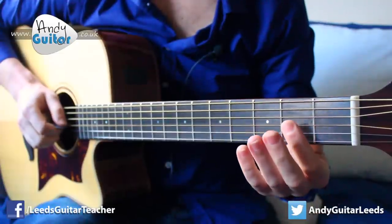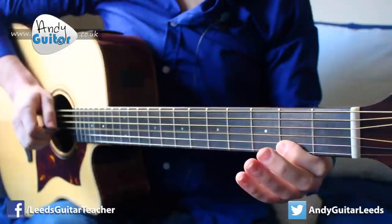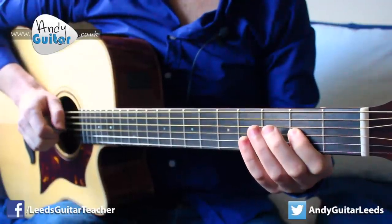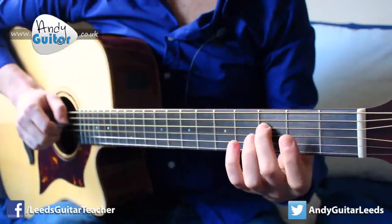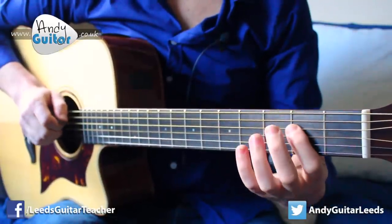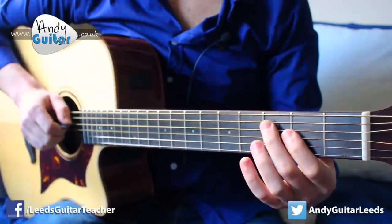Open third string, first finger on that third string, to the open. And then from the fourth note of this major scale, we're going to walk down but play each note twice, apart from the last one which we'll just play once.